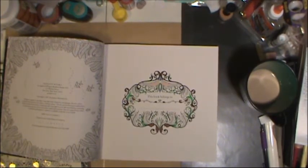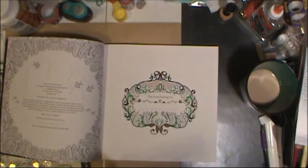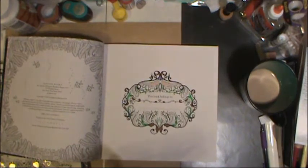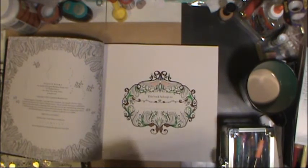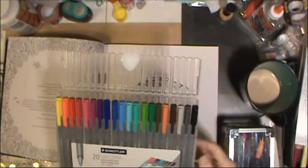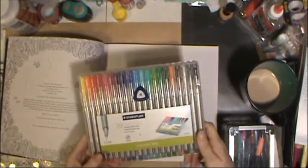I have a bunch of Pilot G2 series pens in assorted colors that just sit around doing nothing, so I figured I could use them up by coloring with them. Lots of good colors for that — they work well. I love my Staedtler triplus fineliner pens for this. I've got a great assortment — this is just one of my sets, and I have two more color packs elsewhere.